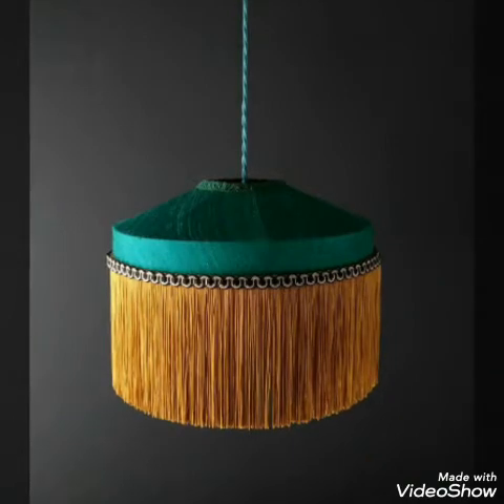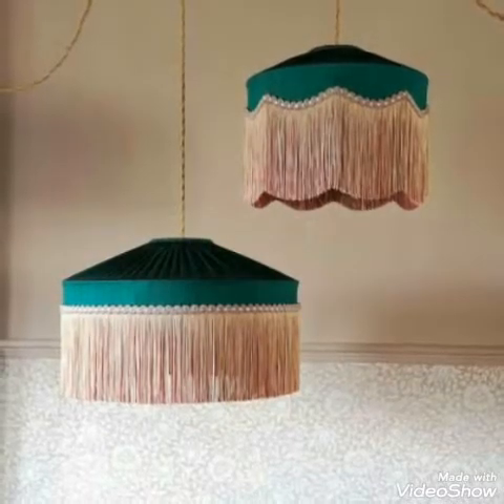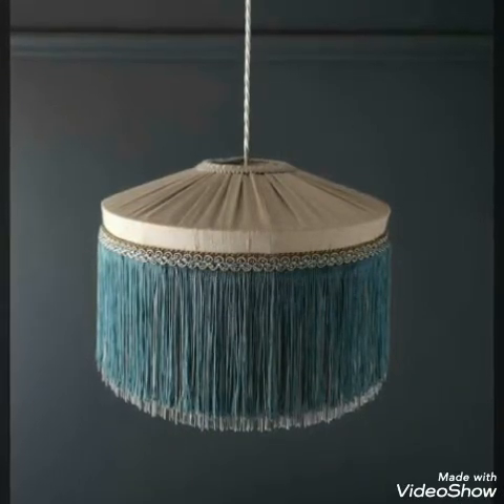Hello friends, welcome back to my YouTube channel. So how are you all? I hope you all are well and fine. In today's video, I am sharing with you lampshade ideas.